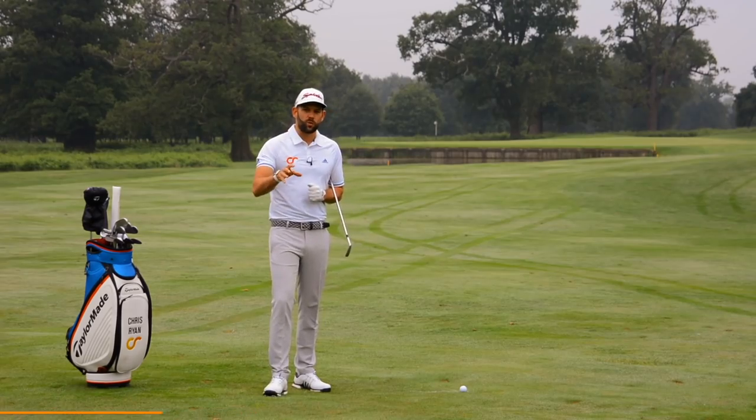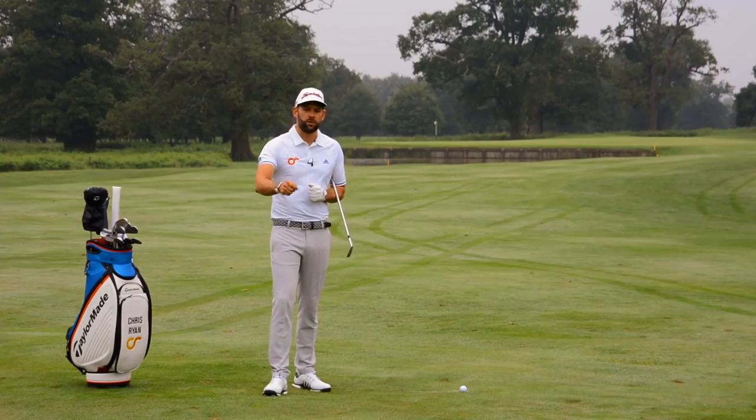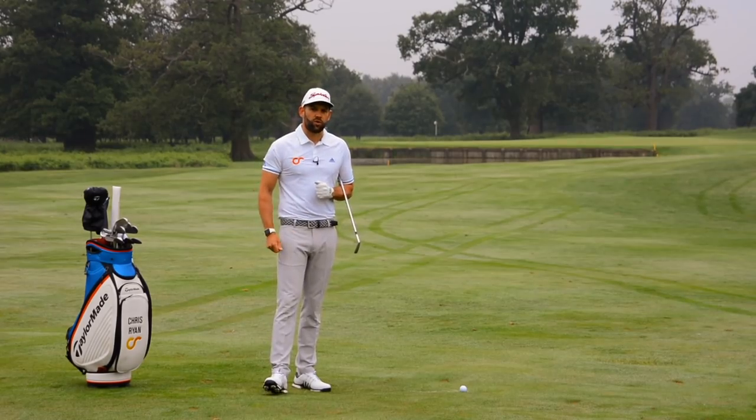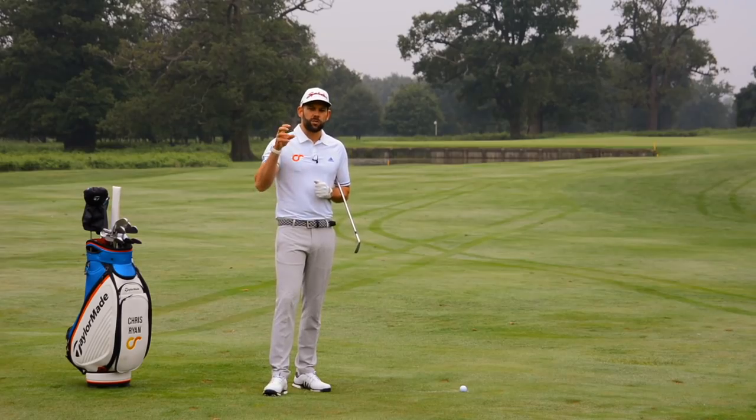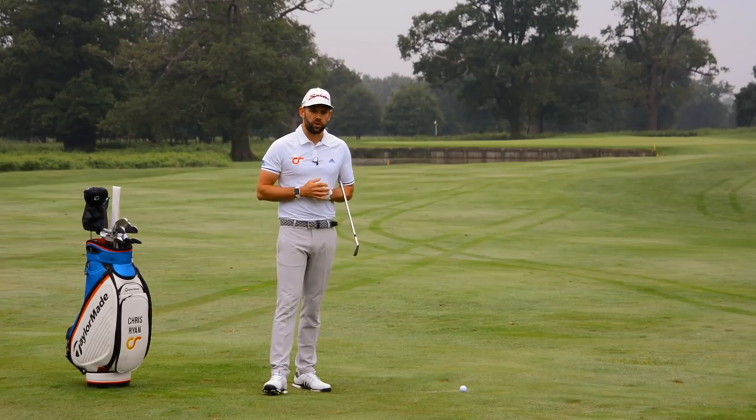Because it's the US Open, this week's videos are my favourite drills. Hopefully you've already seen the first video, which is my favourite drill with the driver. This video is going to be my favourite drill with your iron clubs, and then on Friday we're going to be looking at some drills you can do in the short game.